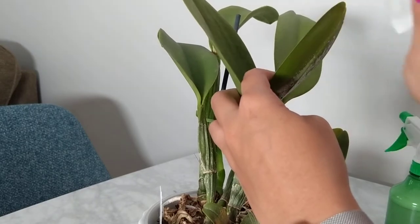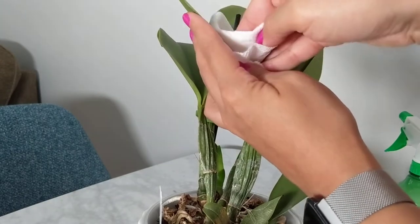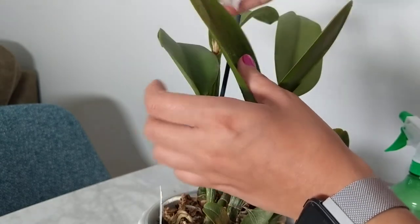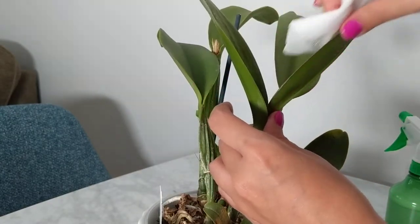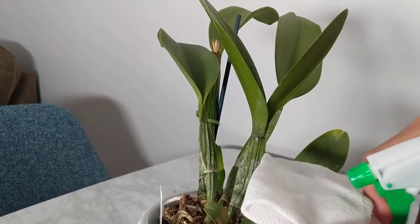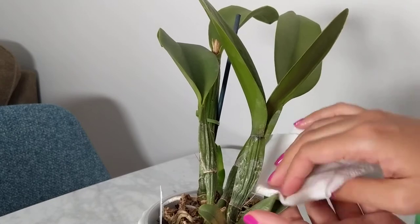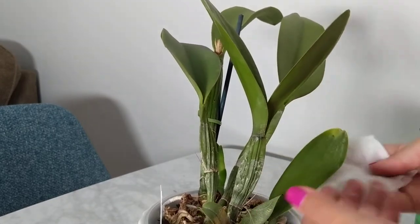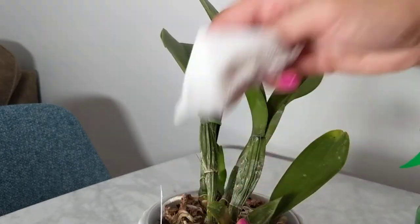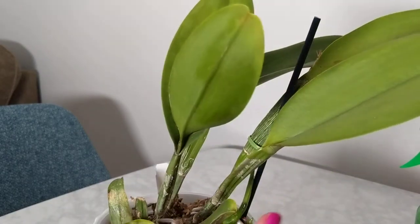It will serve as a leaf shine and also clean the leaves up. As we're heading into winter, this will help with photosynthesis — if there's any dirt or anything blocking the leaves it gets in the way. It's also a preventative for pests. When I saw spider mites on that other orchid, I wanted to make sure all of my other leaves were doing all right.